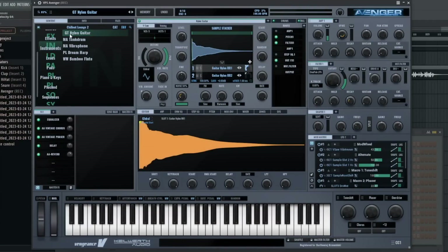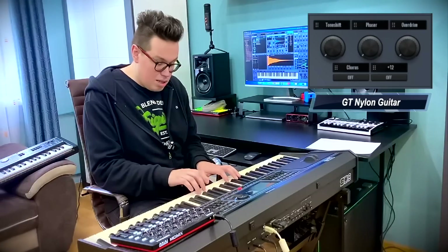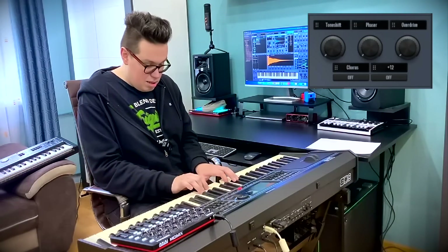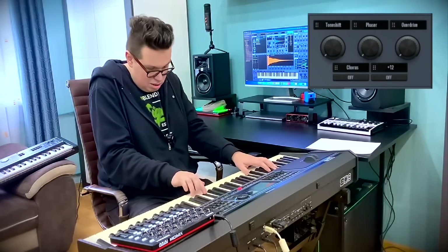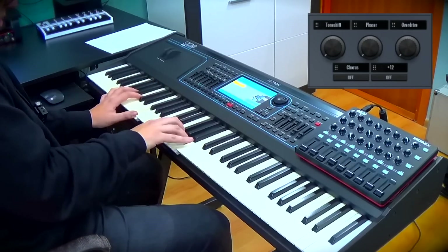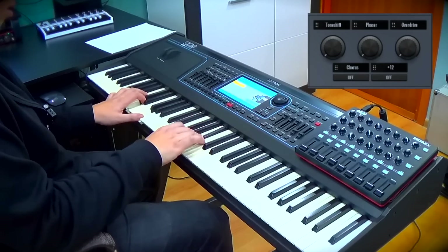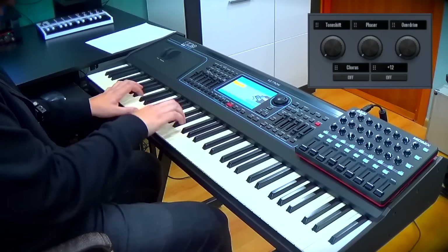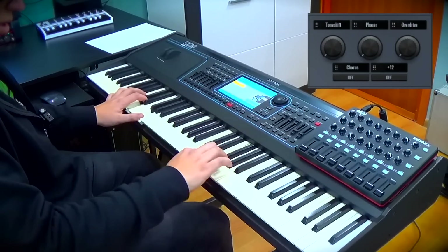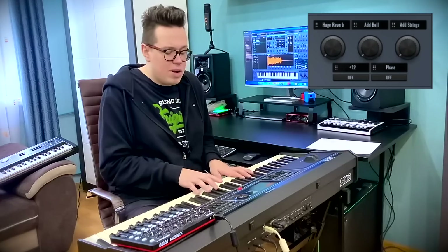Instruments — so important. This guitar, I can switch off this delay. Dream harp — it's so atmospheric, so chilly.